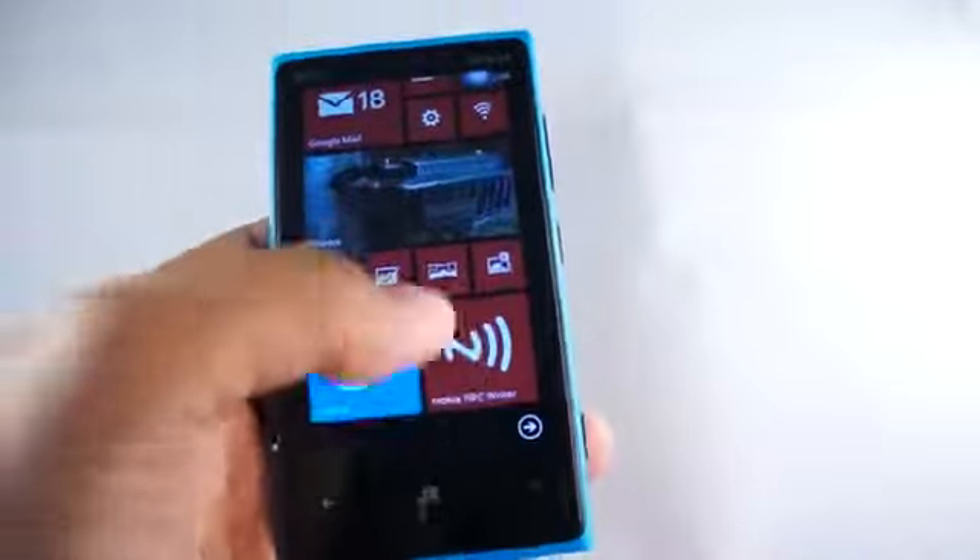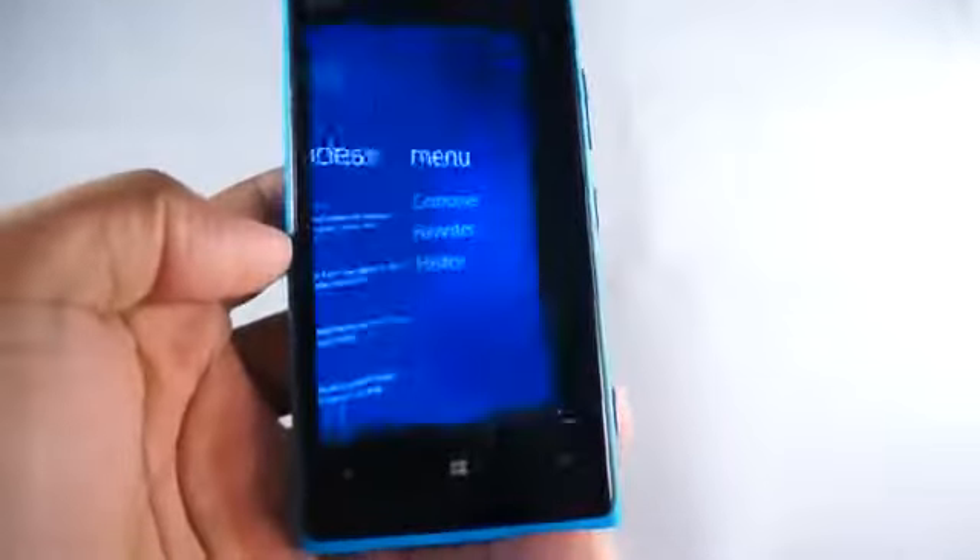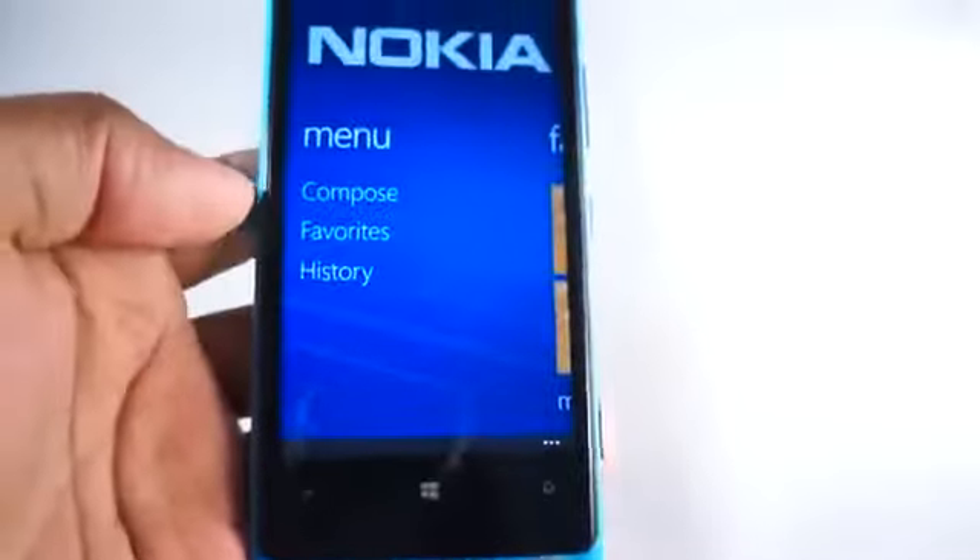If you have a Nokia Lumia device and you've been looking for something cool to do with NFC, check out the Nokia NFC Writer app.